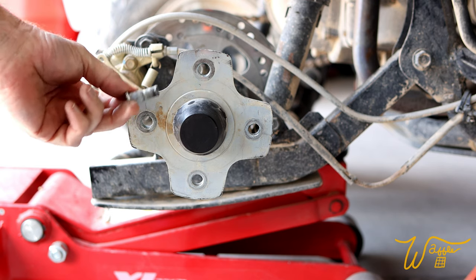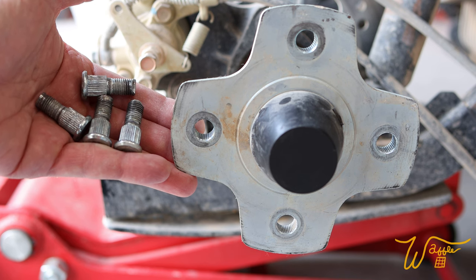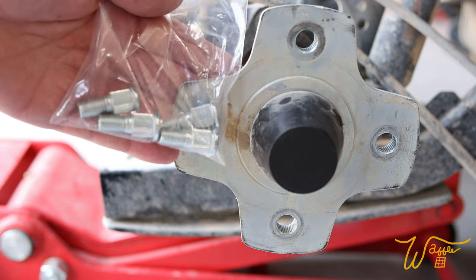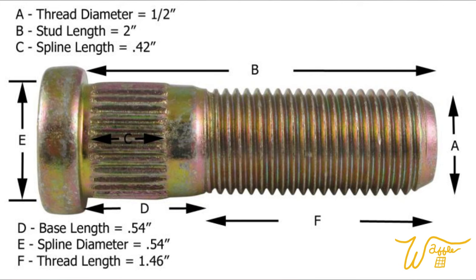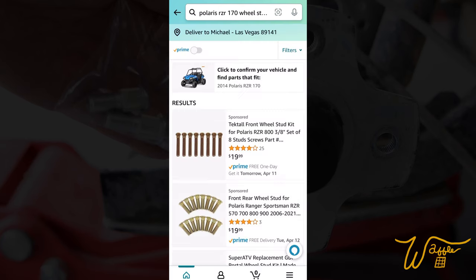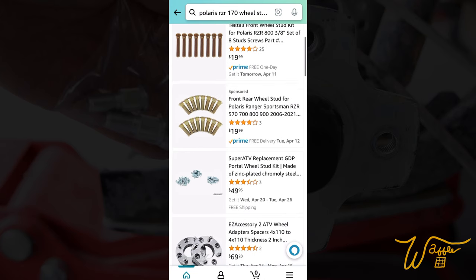Now on to easier topics. Let's talk about where I got these replacements. We've just taken out these four wheel studs and we need to replace them — but where do we get them? If you go onto Amazon and type in Polaris Razor 170 wheel stud, the return you get is going to be all kinds of stuff that is not fit for this vehicle.